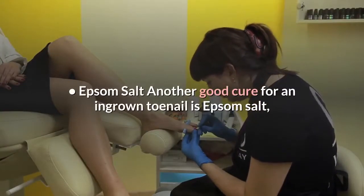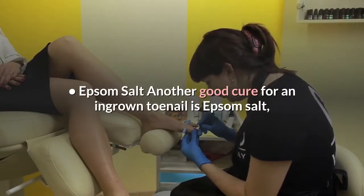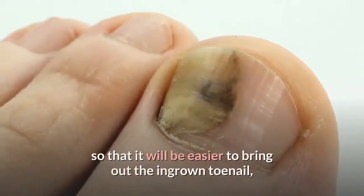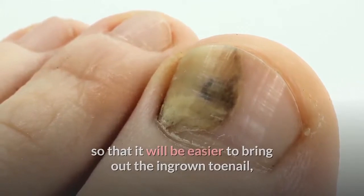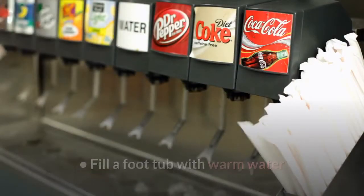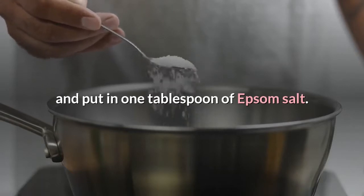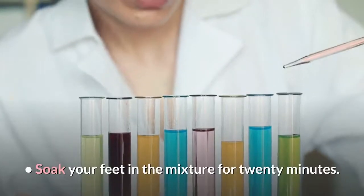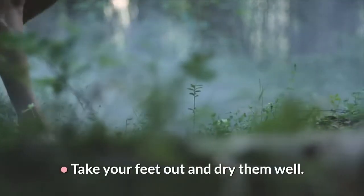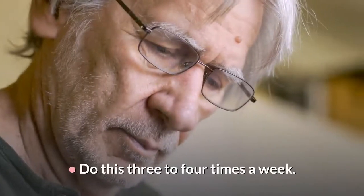Epsom Salt: Another good cure for an ingrown toenail is Epsom Salt, or Magnesium Sulfate. It will help make the skin soft, so that it will be easier to bring out the ingrown toenail, and will bring down the swelling. Fill a foot tub with warm water and put in 1 tablespoon of Epsom Salt. Soak your feet in the mixture for 20 minutes. Take your feet out and dry them well. Do this 3-4 times a week.